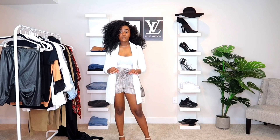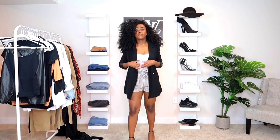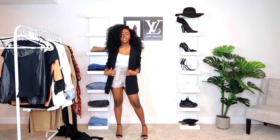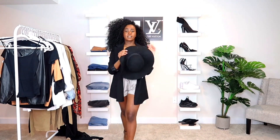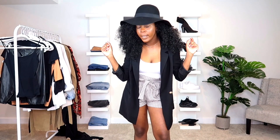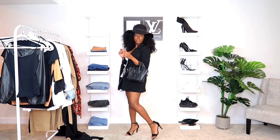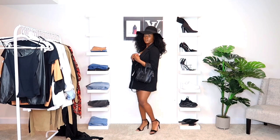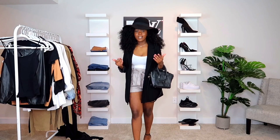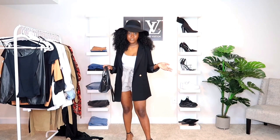You can definitely switch this outfit up using some black accents. For this variation, I chose to bring out black accents using a classic black pair of heels from the previous outfits and a black blazer instead. For accessories, I'm going with a black floppy hat, and to stay consistent with the black accents, I'm going with a black purse. Comment down below — do you like the beige tones better or the black tones? That's it for the tank tops; let's move on to t-shirts now.